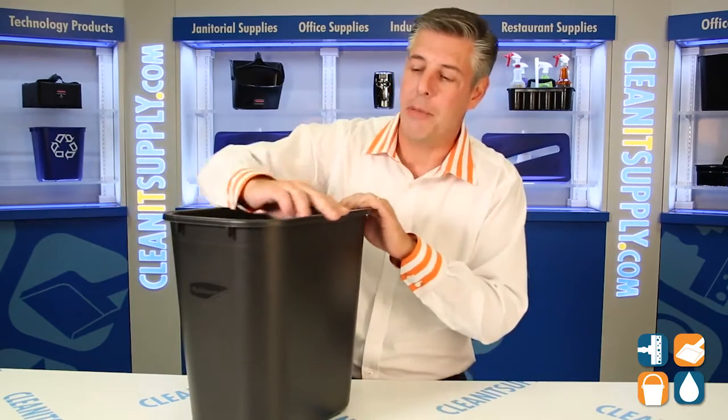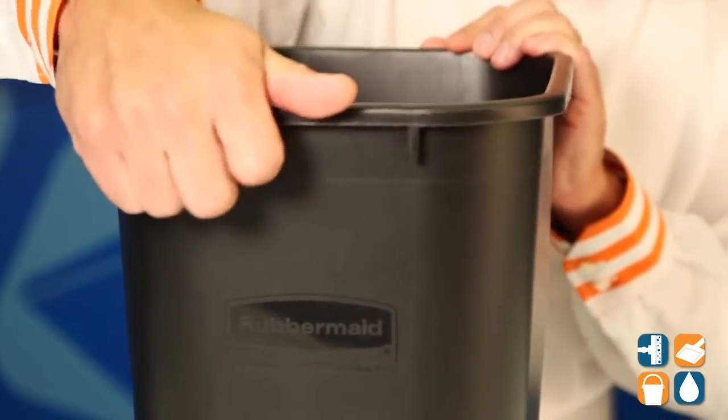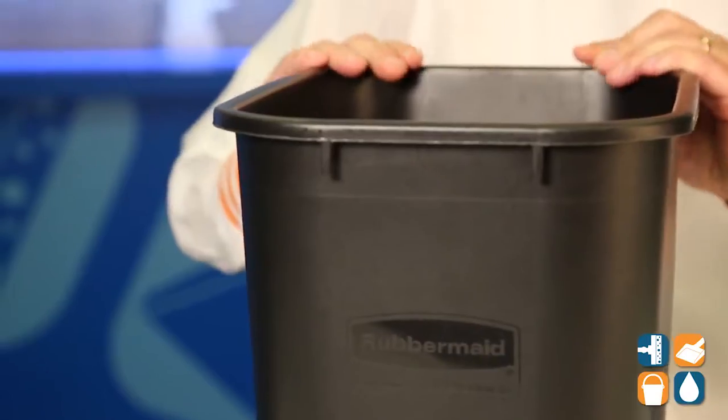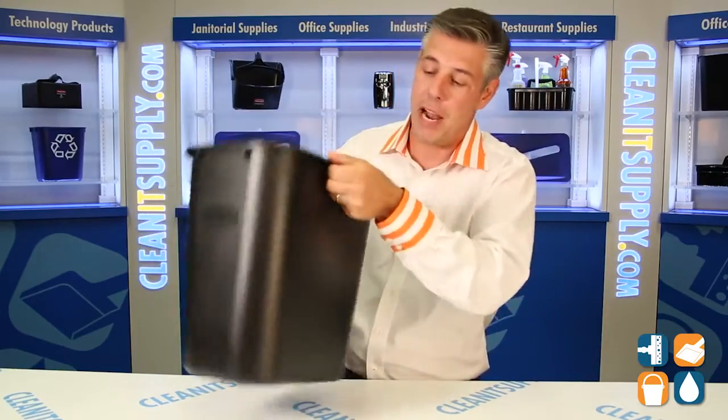We have a rolled rim edge that keeps trash can liners or bags from ripping and tearing. We have a reinforced lid right here on the short sides of the can, and a good lifting handle here to lift it up and empty your trash.